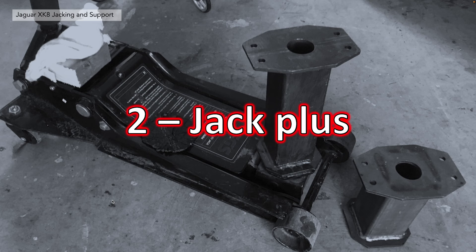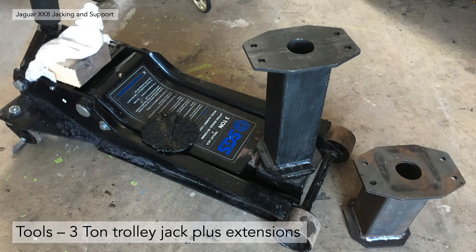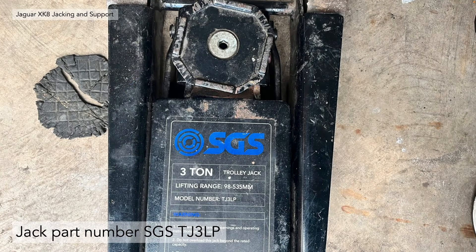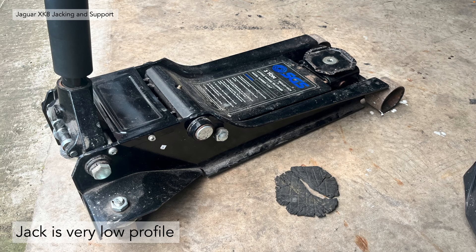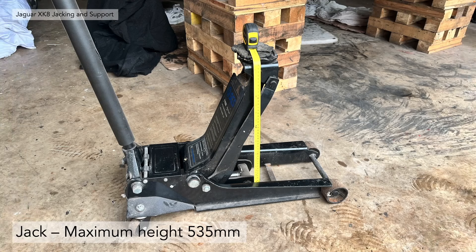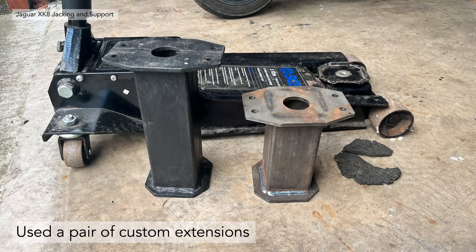Secondly, the jack plus the extensions. I recommend using a three-ton trolley jack plus some custom extensions we made in order to get the car up in the air. The part number of the jack I use is an SGS TJ3LP — it's a very low profile jack. You need that to get underneath the front and rear central jacking points. Low profile means it has a height of 98 millimetres or roughly four inches, and it extends to a maximum of 535 millimetres. But that isn't quite high enough.